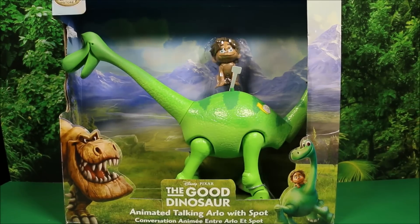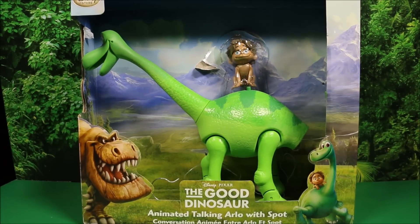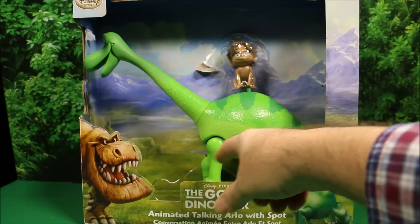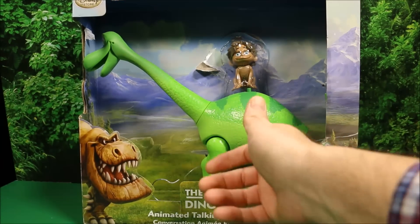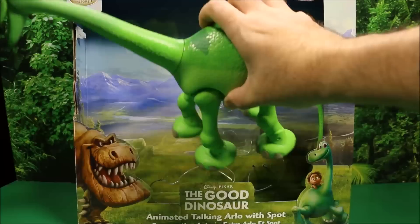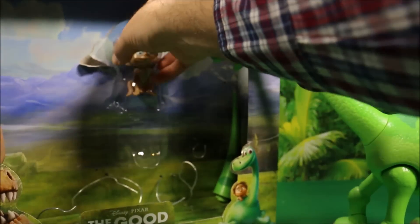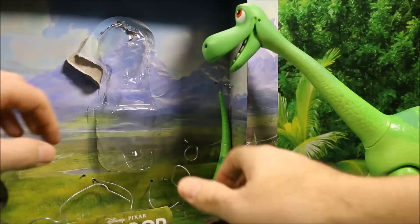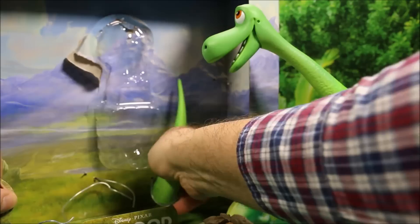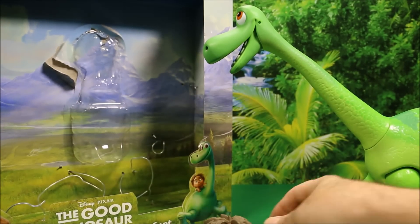Let's go ahead and open it up and have some fun. Let's free him from the package — you just have to cut these wires here or open it up and unwind the wires. Here he is free from the package. Now let's free Spot. We also have to get his tail, which is separate in the package because it doesn't fit.